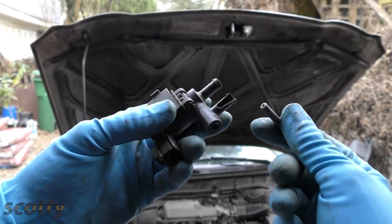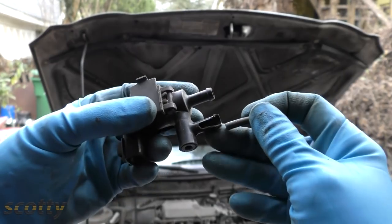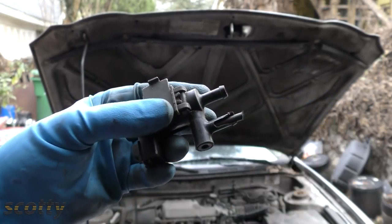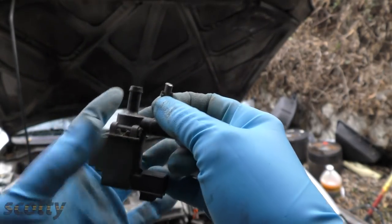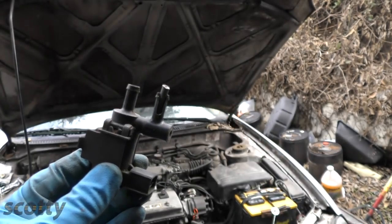Here's a trick I learned years ago: get a little piece of tubing that fits inside where it's broken, and you can slide that inside. Then you can epoxy it in place so it won't leak, and the hose can go back over the top of it when you're done, and it will seal it perfectly.